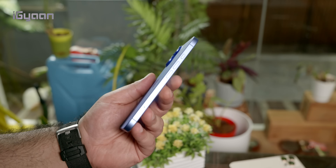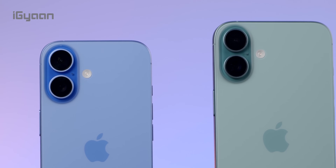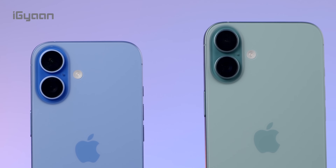You also see some new design changes in the 16 and the 16 Plus. You get the vertical camera layout, which now allows for spatial video capture, which was restricted to Pro phones previously. And you also get improvements on the camera.